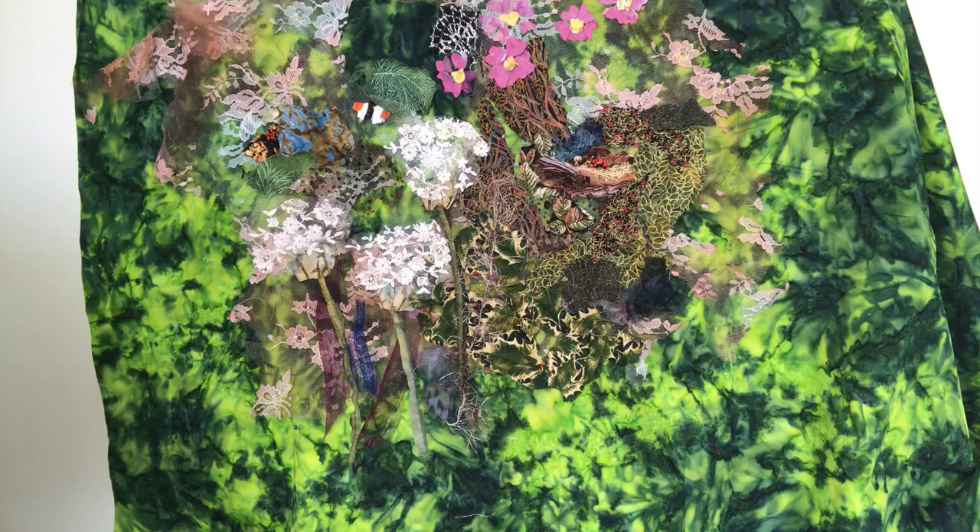And for the fritillary I've used some of this one, so that's over here. Adding shading really seems to bring the picture forward, so this old scarf has been really useful for that.